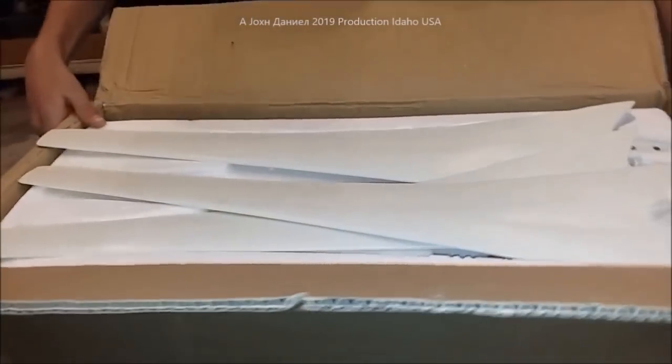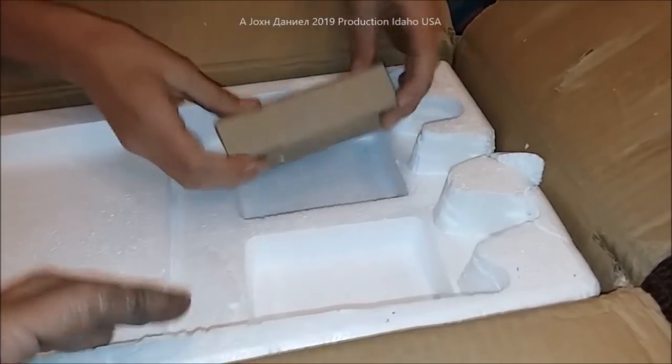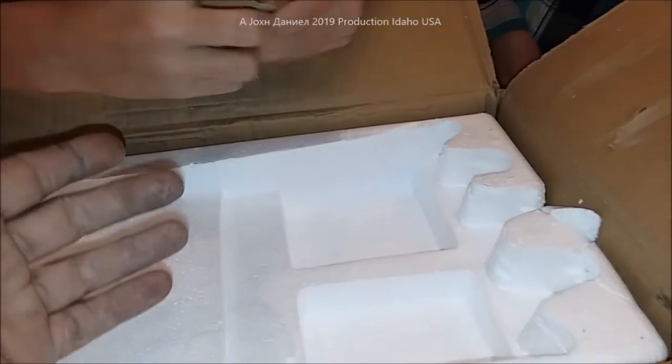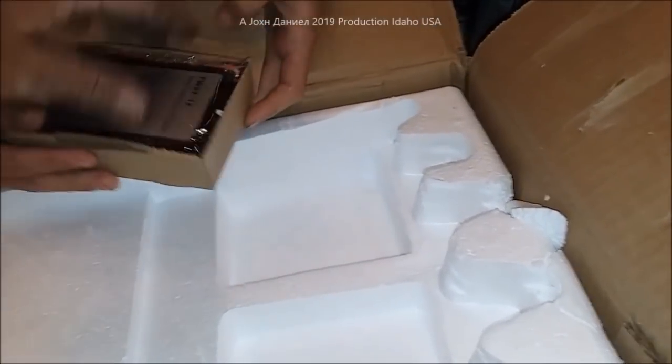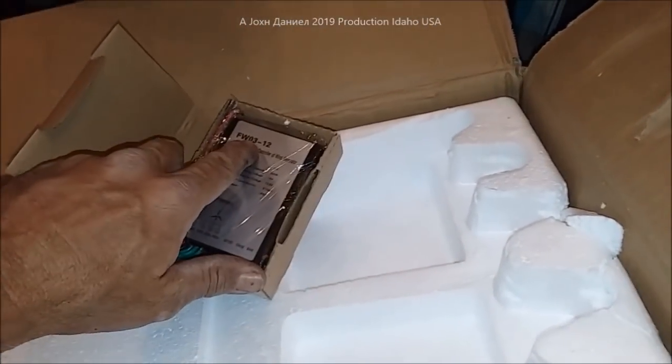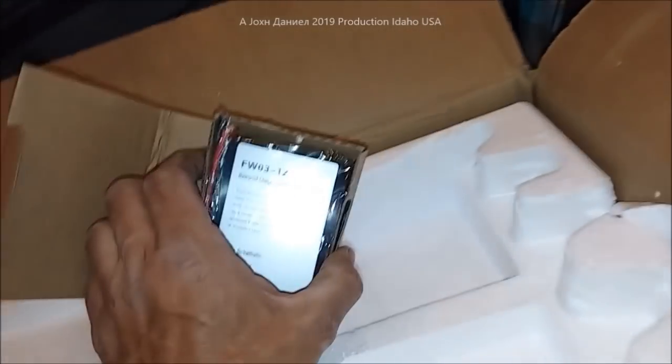So what it comes with — she's going to pull all these parts out and lay them out for us. It comes with the basic controller, that looks like the basic controller in here. We want to get that one opened up — it's the standard O3 style controller.